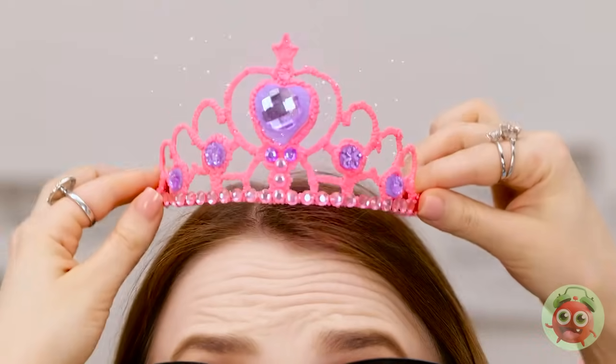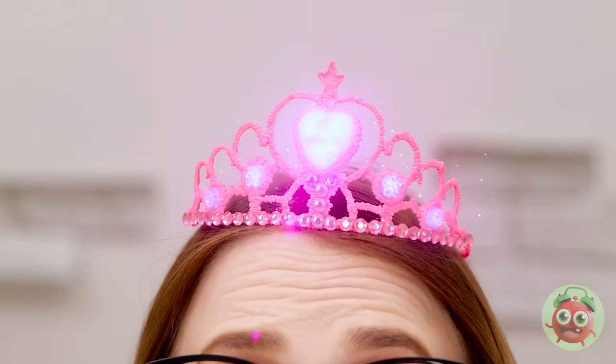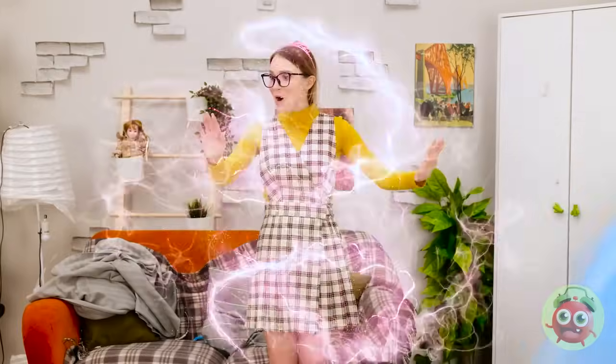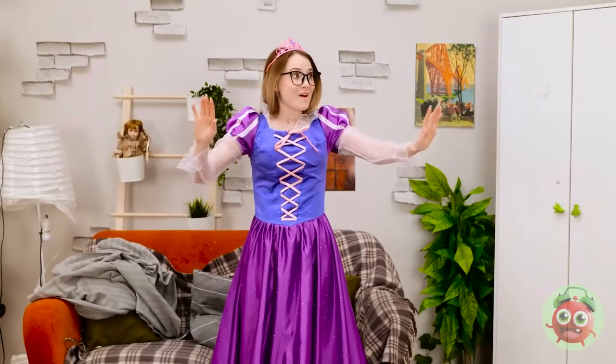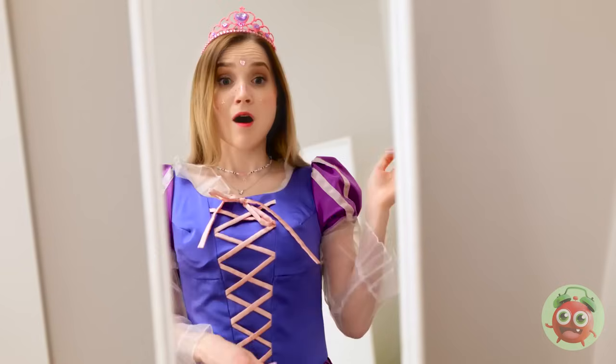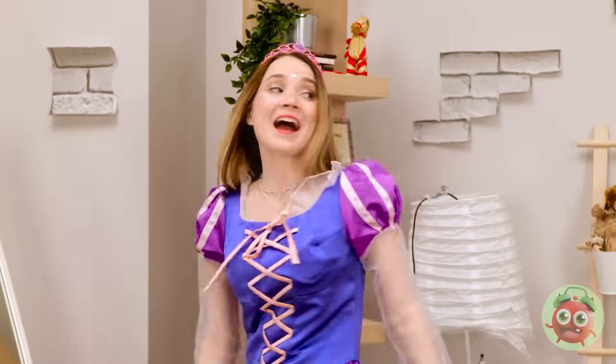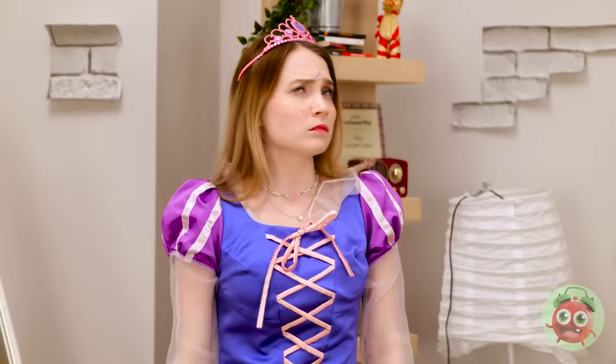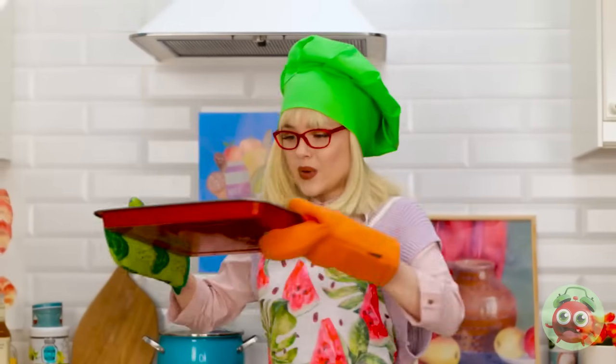Oh my god, I'm getting emotional — it's the perfect fit. These glasses don't go with this dress. Wow, look at me — beautiful. Thanks so — where did she go? I never got to say how much this means to me. But thank you. Now let's party!